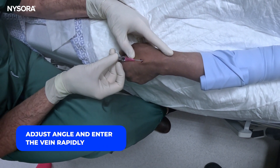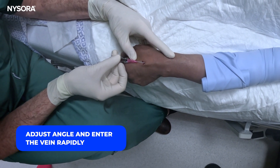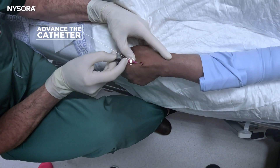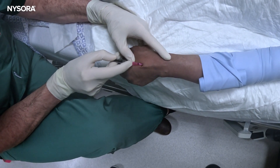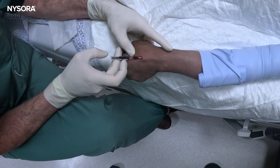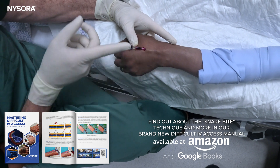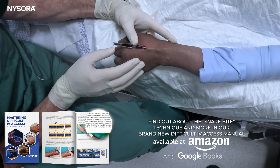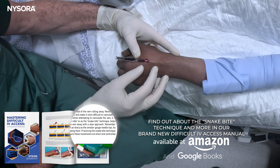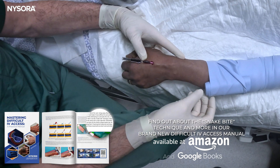There you go — inside the vein. You saw there was a very sharp, quick maneuver. I'll place it another millimeter deeper and then start advancing the catheter. There it is — that's successful! So that was a paravinus insertion with a slight re-angulation after administering local anesthetic, and a very brisk quick maneuver in a patient with nearly impossible veins.